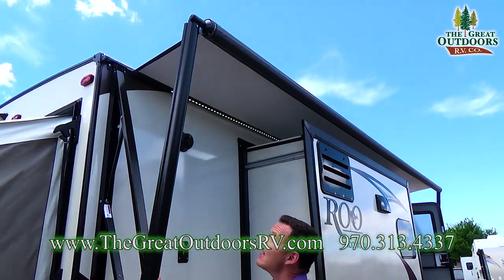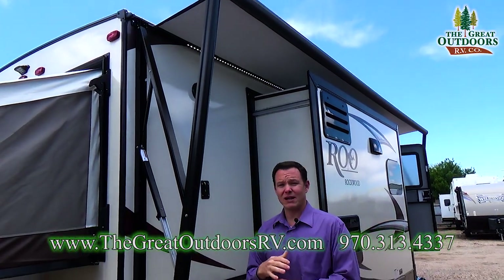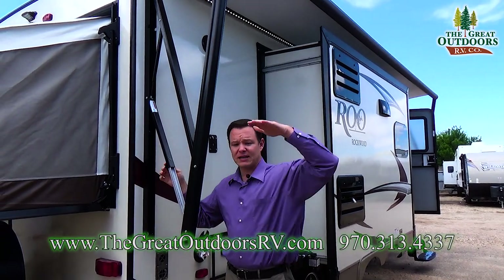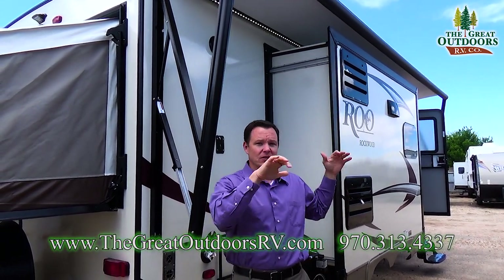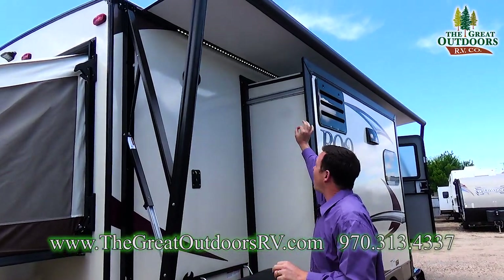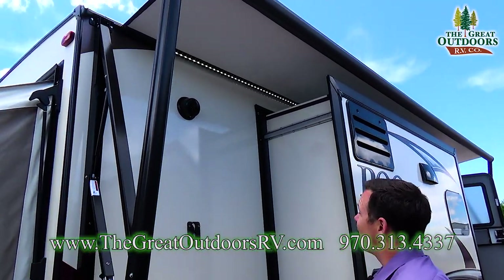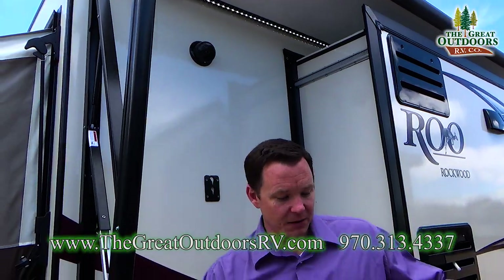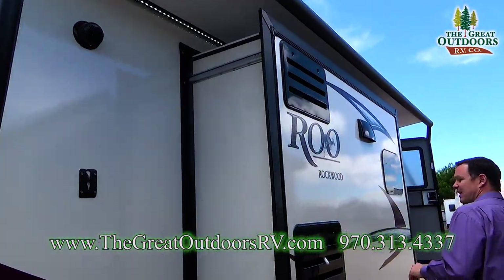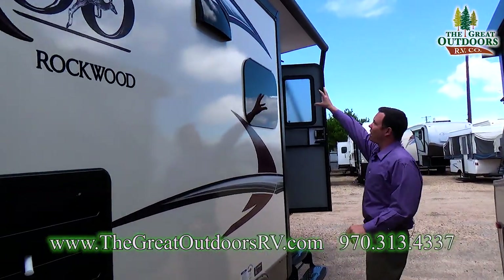This awning is a power awning — it's the Dometic one, so it runs at twice the speed other types of awnings do. You can also adjust it so that you can pitch it this way or that way so that the water sifts off one way or the other. You also have awning lights underneath so that you can see at night and light up your whole area. You also have outside speakers — one on this side and another on the other side.